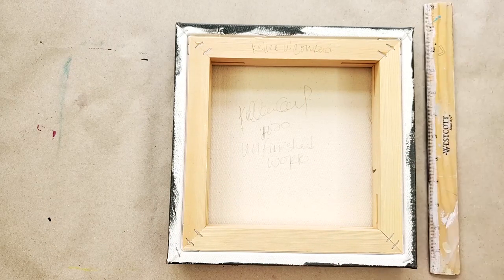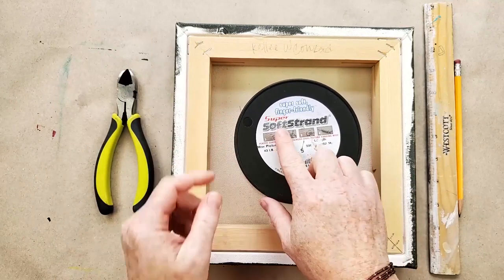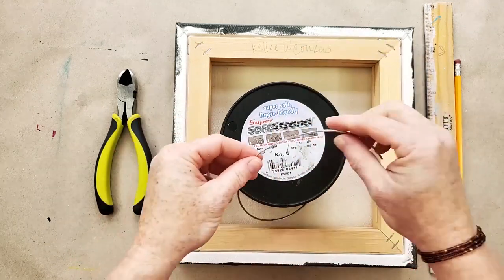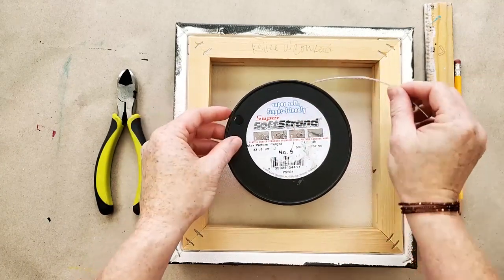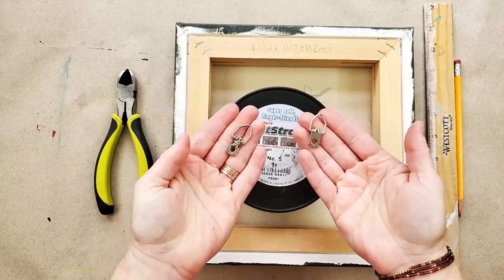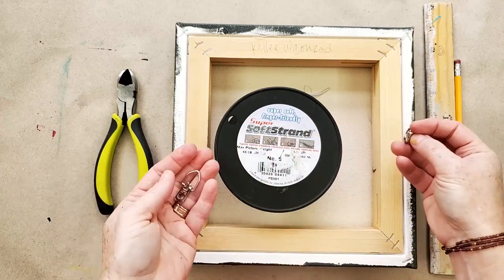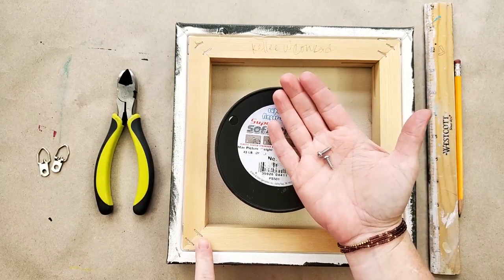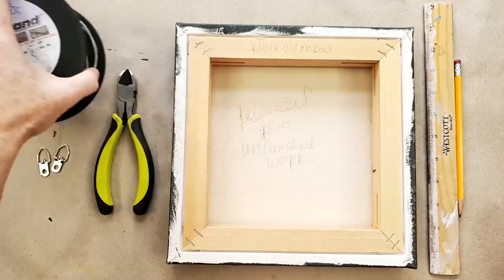Now for wiring — what do you need? You need a ruler, a pencil, wire cutters, and this awesome wire here called Super Soft Strand. I'll give you links to everything. I like this wire because it's plastic-coated, which makes it really easy to work with — it doesn't leave marks on your hands or on the wall. This is also what they use in galleries and framing stores. You'll also need what's called a D-ring: a little loop on a metal hinge that we'll screw in with screws. You can use a screwdriver, but I invested in a power drill.